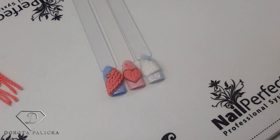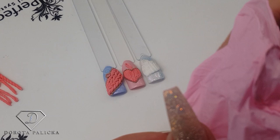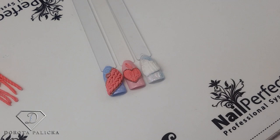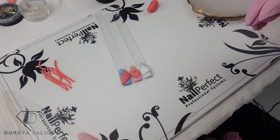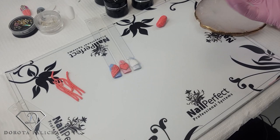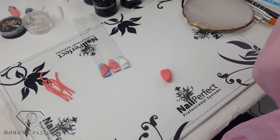First of all, for your safety, put the gloves on because you are going to work with uncured product. I've got on the sides a bit of the 3D gel, so I'm just putting my gloves on — I don't want to touch the uncured product. The uncured products are the cause of most allergies. I've got my 3D gel here and I'll just put the second glove on.